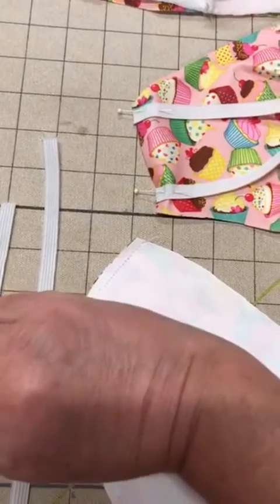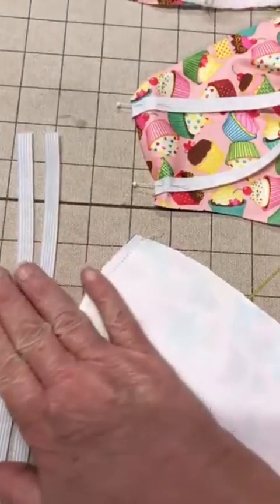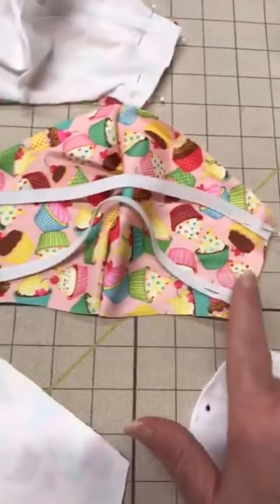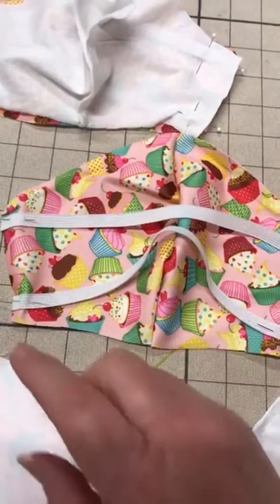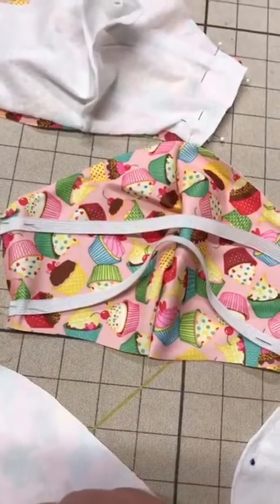I cut two nine and a half inch pieces of three-eighths to quarter-inch elastic — either one will do. I use my elastic across the back of the mask because over the ear is uncomfortable for some of the nurses and doctors, and this is what my daughter preferred.